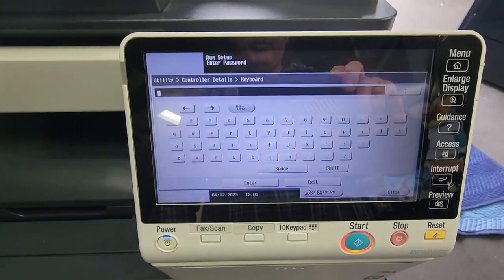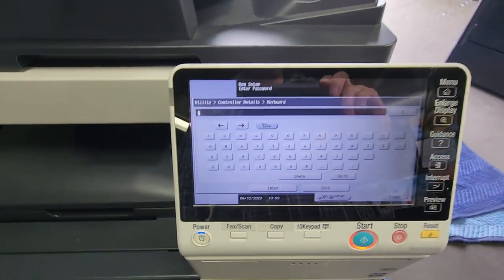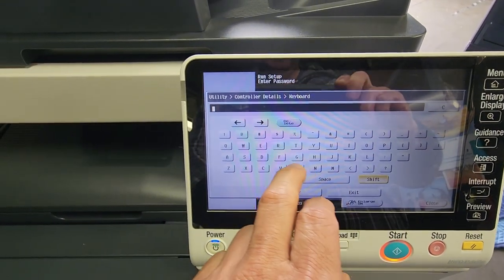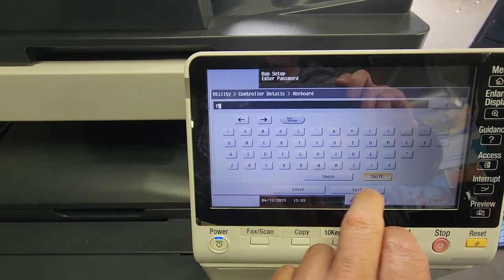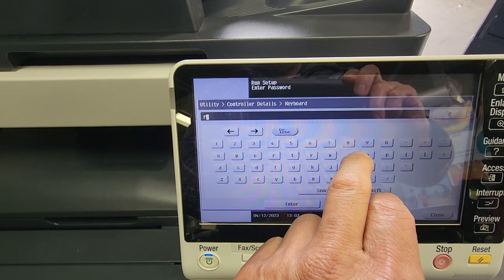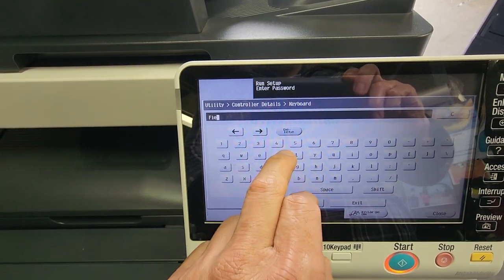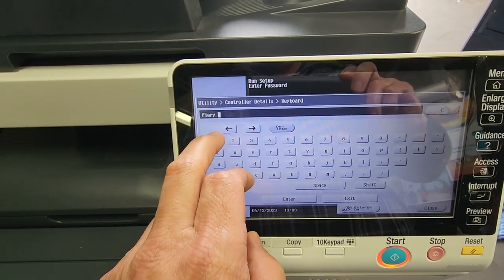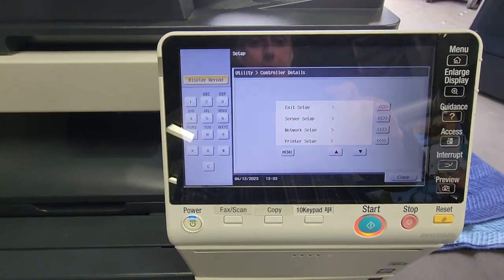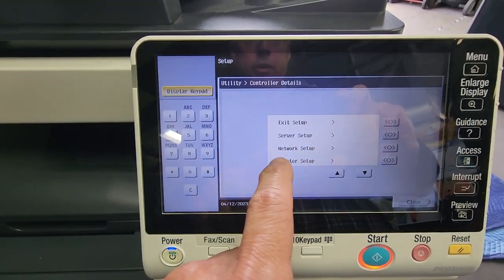Now it's going to ask you for the Fiery password. The default Fiery password is 'Fiery.1' with a capital F. Hit Shift for the capital F, then Shift again for lowercase, and type in 'iery.1' — so F-i-e-r-y dot 1 — and hit Enter. That will log you in.